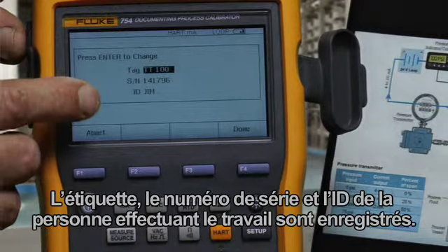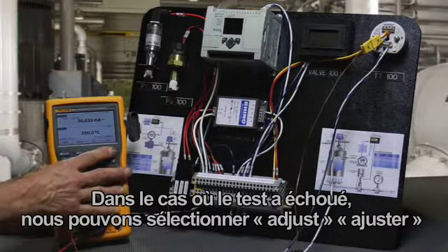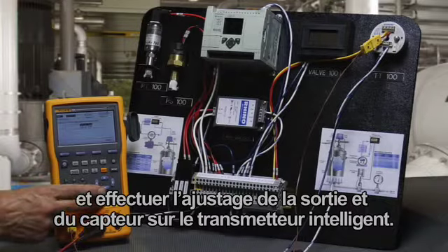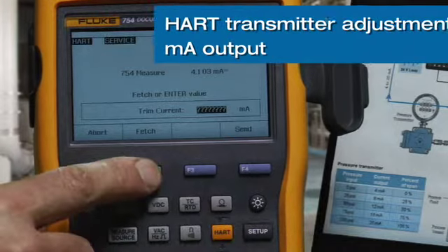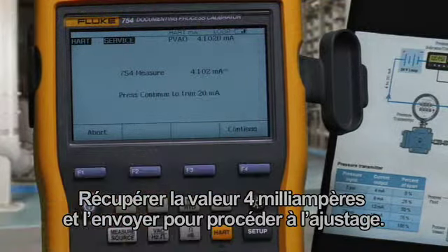Tag, serial number, and the ID of the person doing the work are recorded. In the event that the test had failed, we could select Adjust and perform the output trim and sensor trim on the smart transmitter. First, we're going to perform the output trim, fetch the 4 milliamp value, and press Send to make the adjustment.